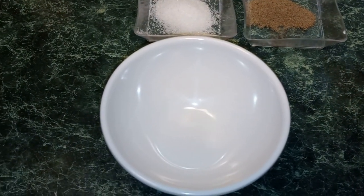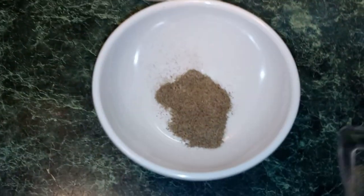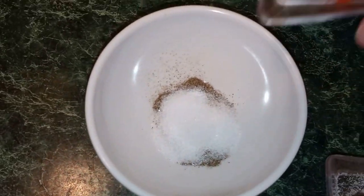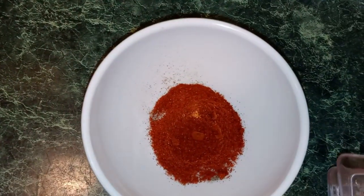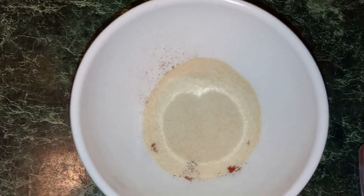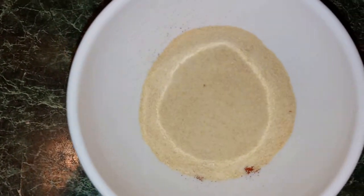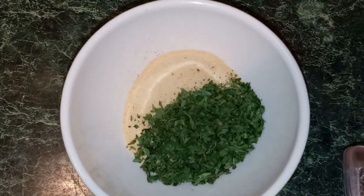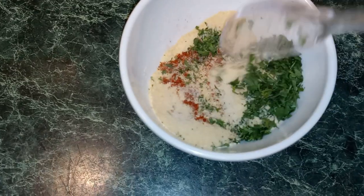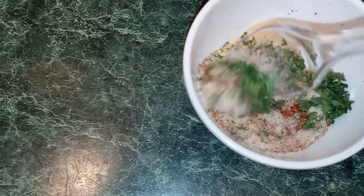In a small bowl, I'm going to add all of my seasonings: ground black pepper, sea salt, paprika, onion powder, garlic powder, and my parsley flakes. I'm just going to mix it until everything is well combined, then we're going to set it to the side.